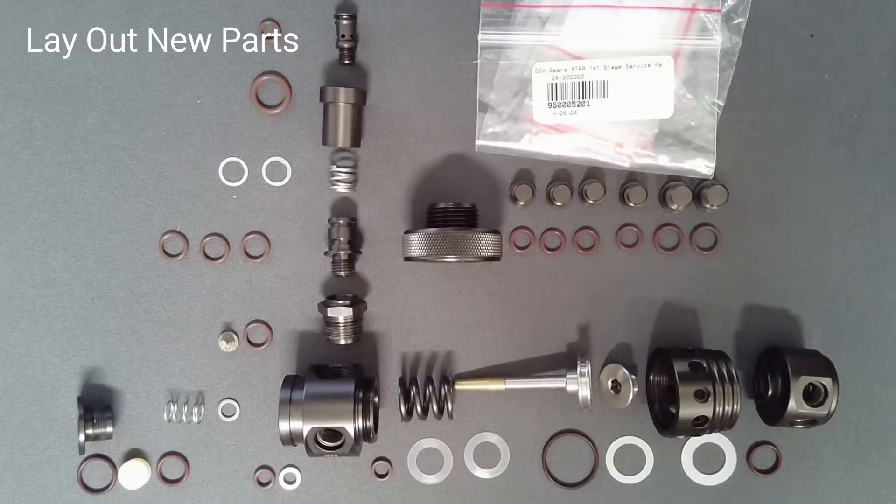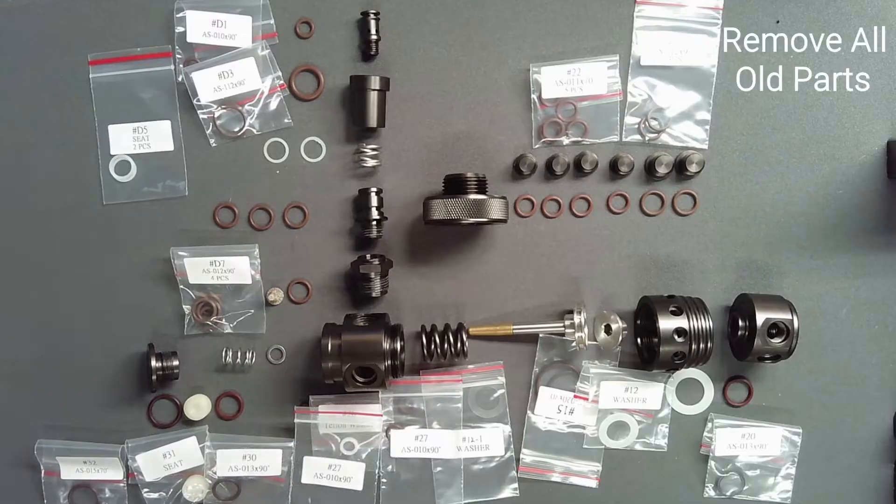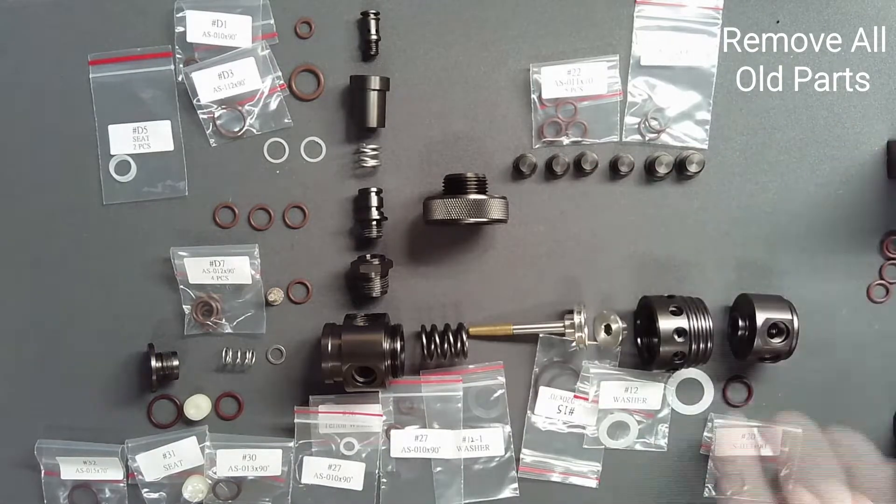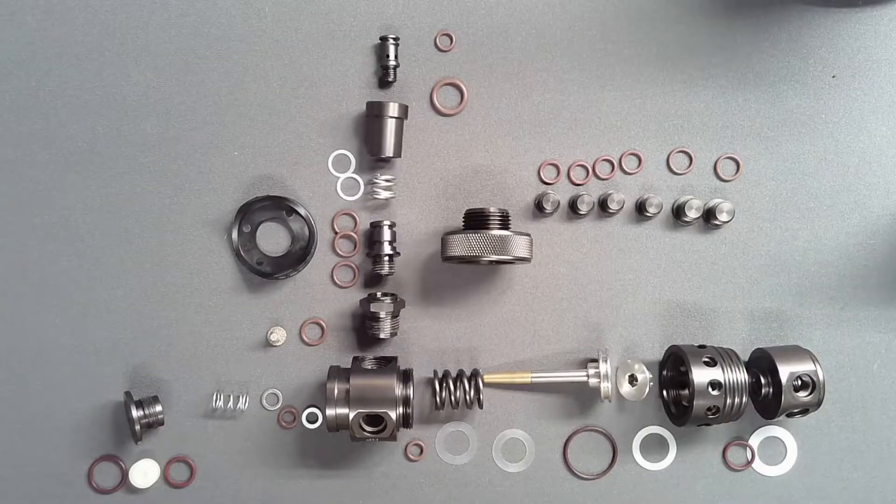Lay out all parts in a logical fashion following the schematic. Match original parts to their service kit replacements and remove all old parts. After reassembly, no parts should remain on the work surface.